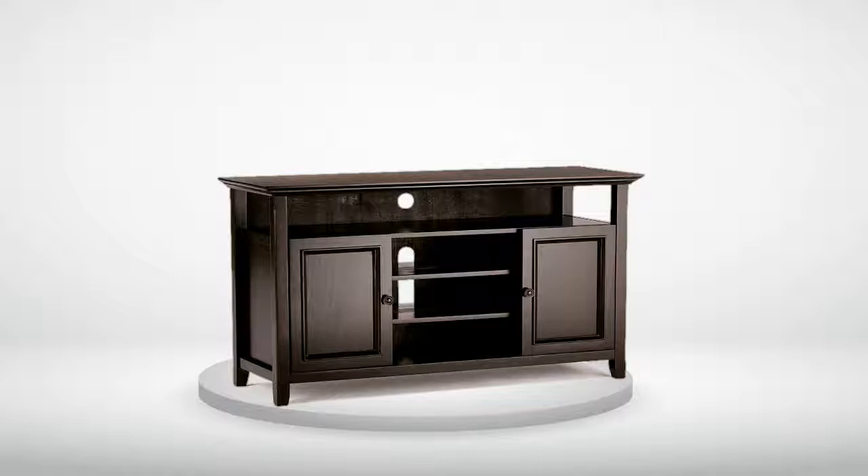Finally got them to overnight the top piece to us. Arrived 5/6. Corners damaged again. 19 days since we ordered and still no TV stand. 5th time is the charm? We'll see.